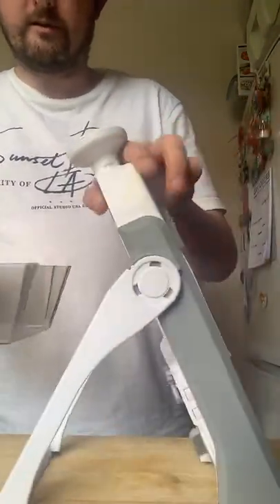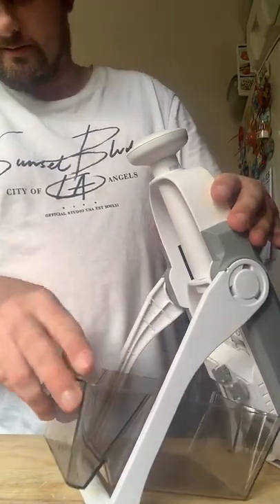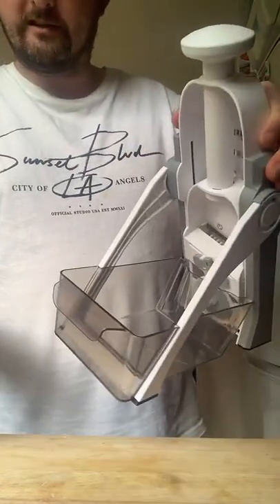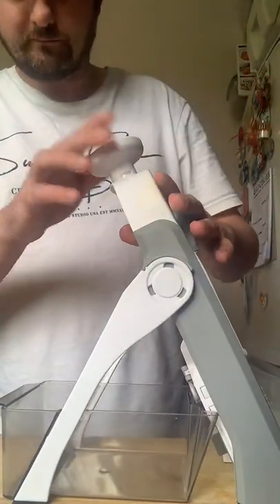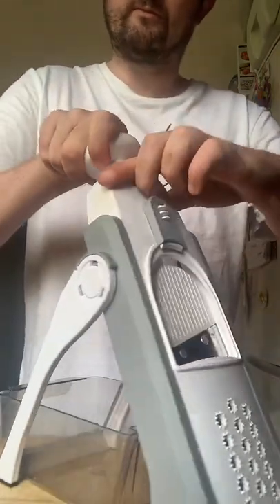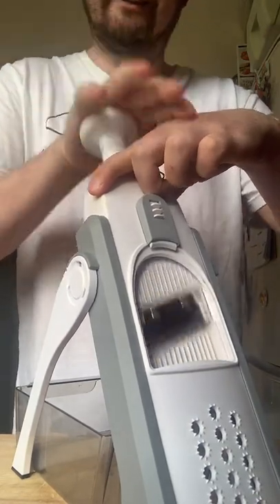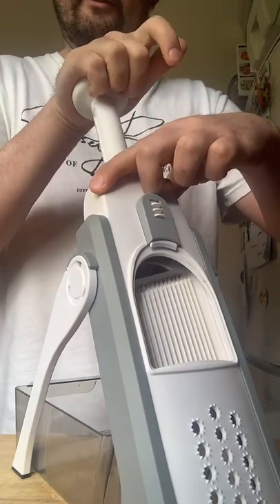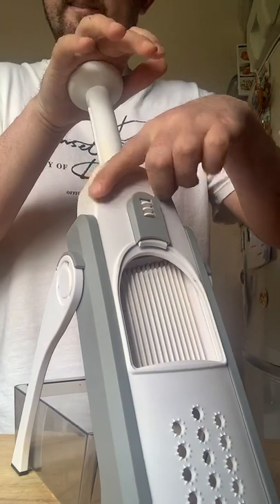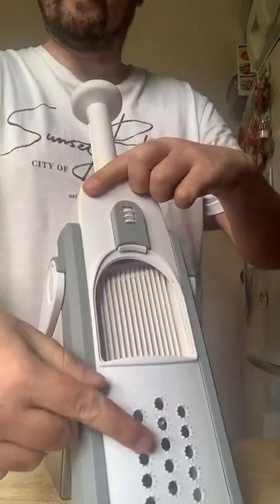It's got two little legs so we pull this out, and you must make sure it clicks in place — it pushes right out just like that. Make sure it's nice and flat on the kitchen surface. It comes with a box or a little tray, and we're going to spin this round, push it through on a bit of a slant, and then push it down so it slots in place. The handle — we turn it up, and at the front here — watch — this is the blade part. It's a bit like a guillotine, so it chops all your vegetables into different sizes.